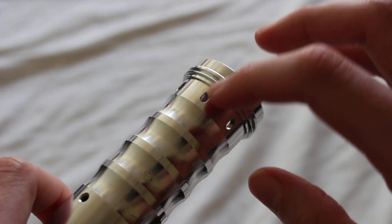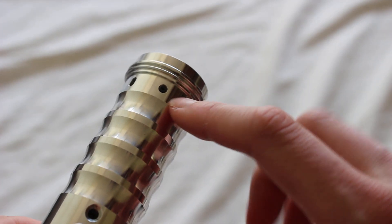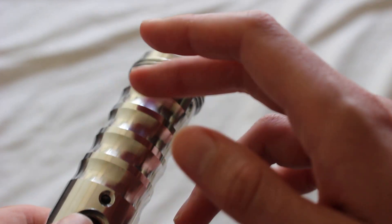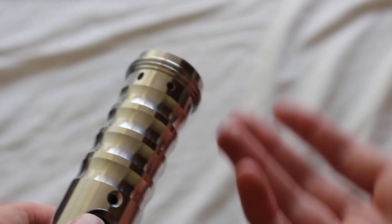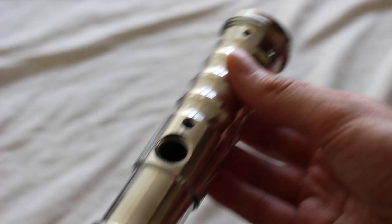Let's take a closer look. Here in the emitter area we have some windows toward the emitter, and then there's the blade retention screw. You also have some nice grooves here that you could decorate — you could weather them, add some o-rings, or do something like that.